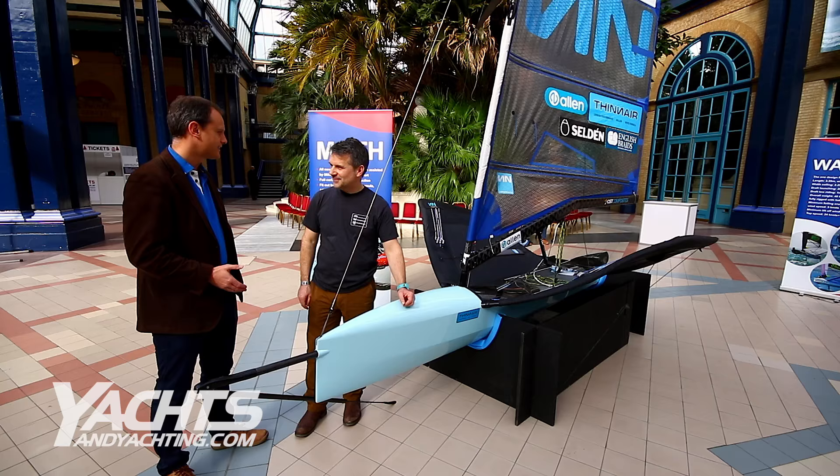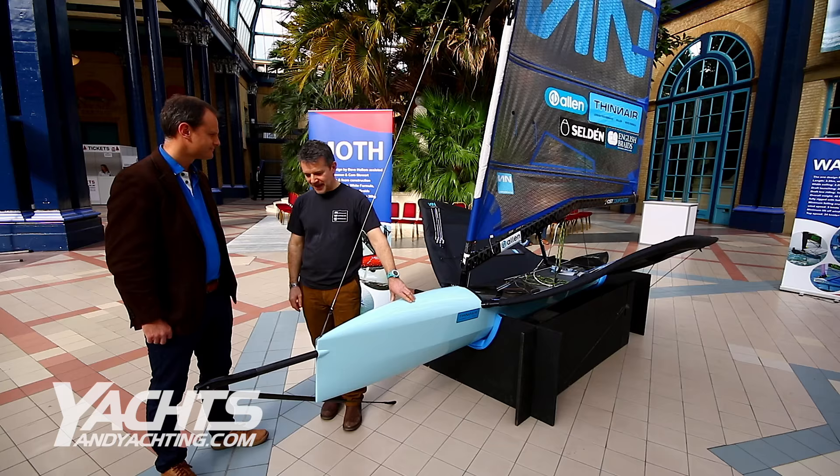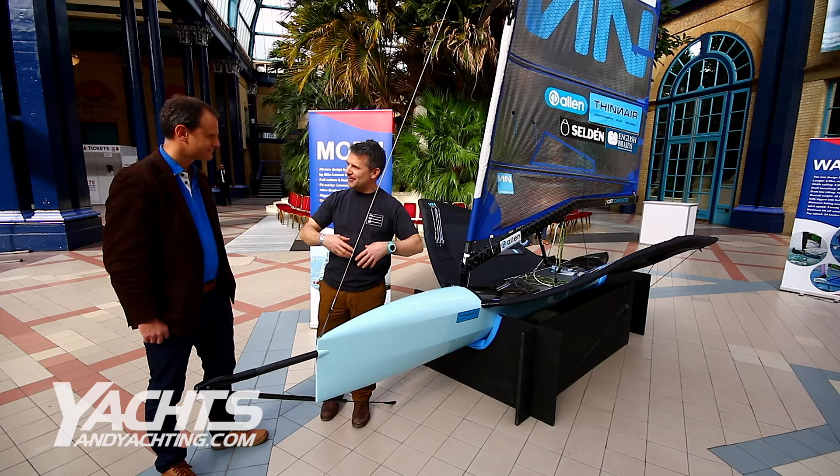The boat's designed by David Holland and built by White Formula in Brightland Sea. Myself and Cam Stewart coordinated on the bits and pieces to get the boat together and getting it into a CAD format, so tools could be cut.